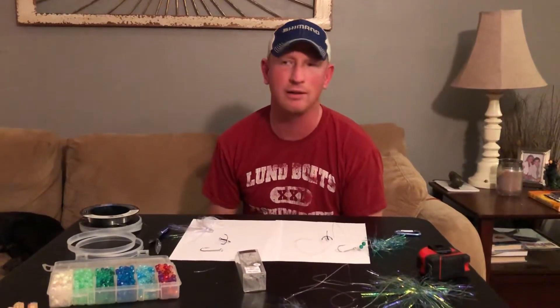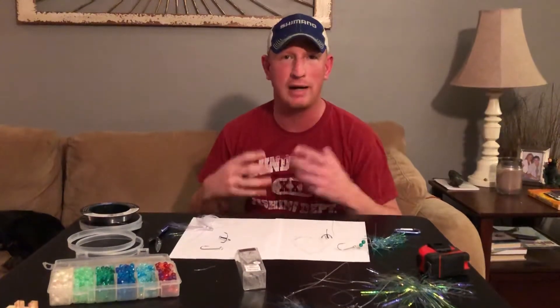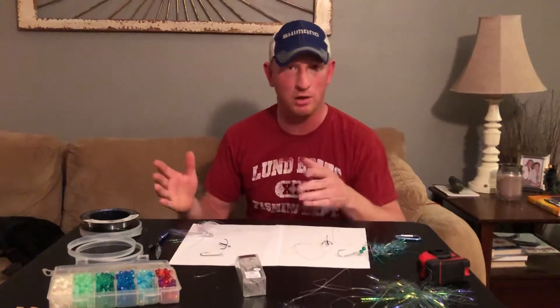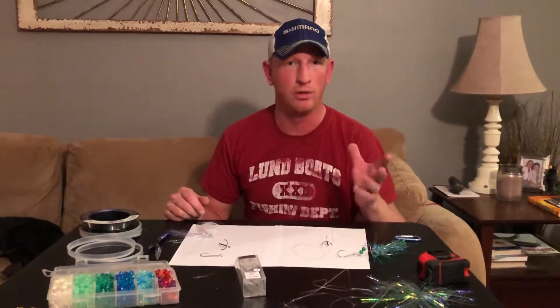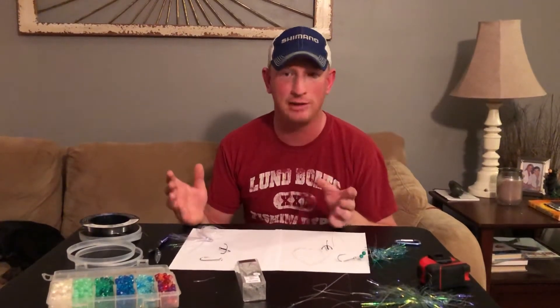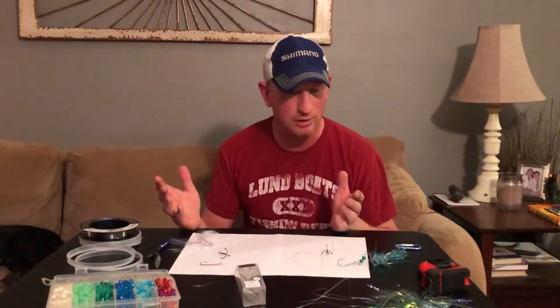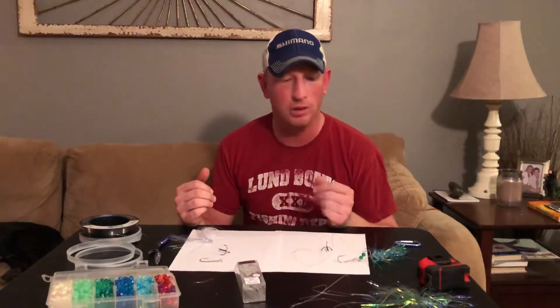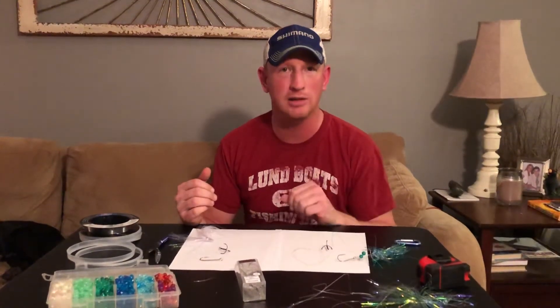What I'm going to do is just answer the questions that I get confronted with the most, whether it's on the charter boat itself, at the boat launch, or at the fish cleaning station. One of the questions I got a lot this past year — and it's fairly simple — is: do I prefer single or treble hooks? I'll go over that and tell you the pros and cons of each one.